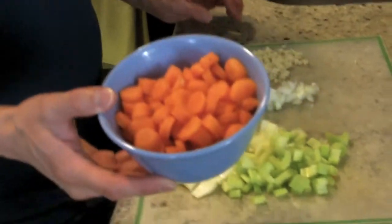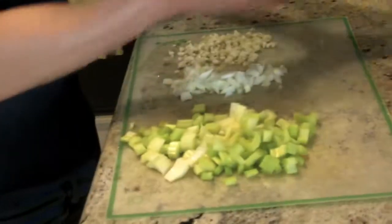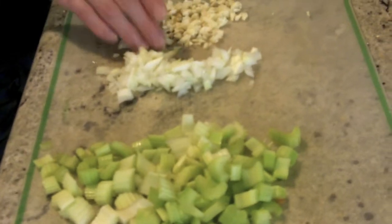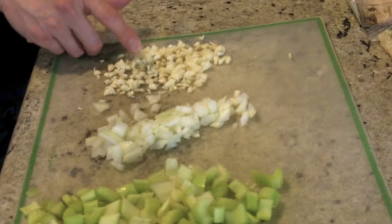This is gonna serve about two people — I just kind of eyeballed it. I have about a cup's worth of carrots that I chopped up, about two stalks of celery chopped up, a quarter of a white onion chopped up, and a couple of cloves of minced garlic.